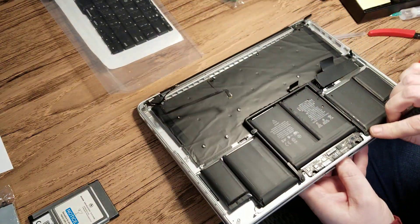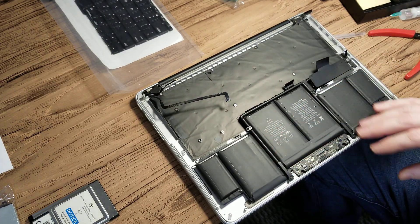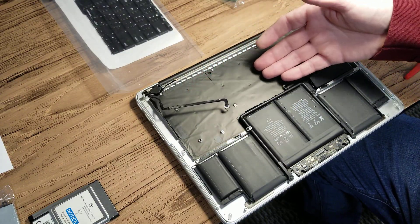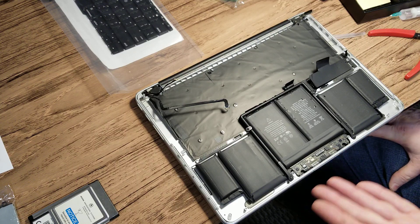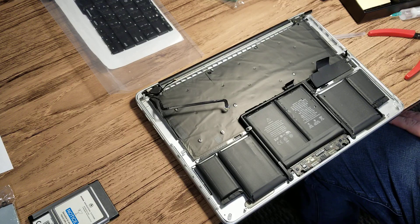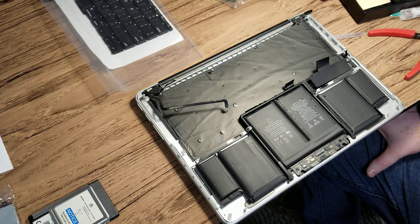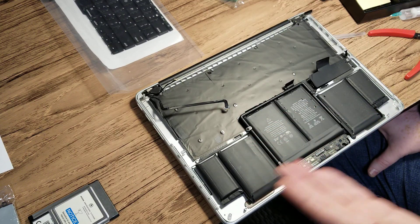However, taking it apart, we discovered that the battery is glued and it's in the way of taking the keyboard out. There is no way to take this keyboard without taking the battery off. Now the battery is okay, so wasting the battery is not really a smart idea.